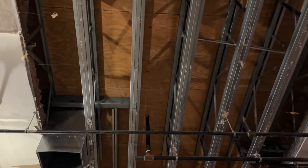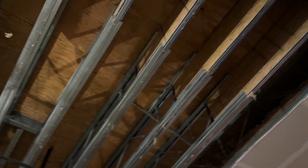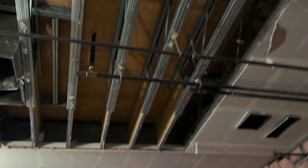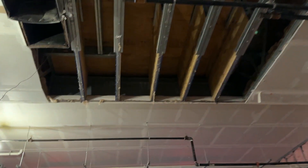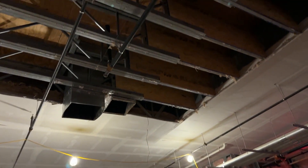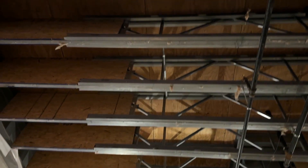Moving to the structural side of the project, we have a DOAS system, which is a makeup air system that goes on the roof. Because of this system's weight, we had to reinforce the trusses of the existing building. What you just saw was the reinforcement effort designed by the architect and engineer to support that DOAS system. We sandwiched plywood on both sides of the trusses and added a bottom cord and a top cord to the trusses.